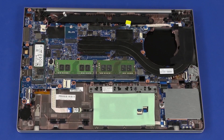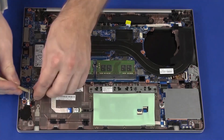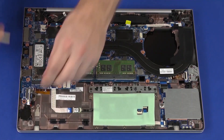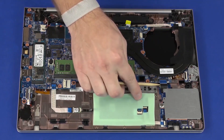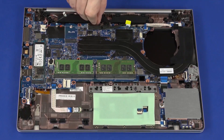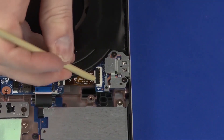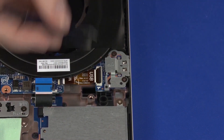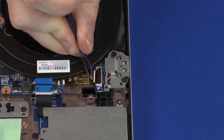Disconnect the following cables from the system board: real-time clock battery cable, FIPS fingerprint reader ribbon cable, RFID module ribbon cable, smart card reader ribbon cable, IR webcam cable, display panel cable, and speaker cable. Using minimal force, lift the locking bar up on the USB board ZIF connector and disconnect the USB board ribbon cable from the USB board.